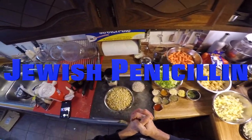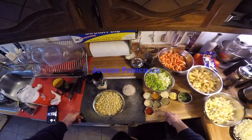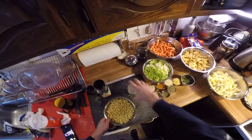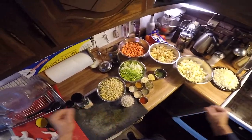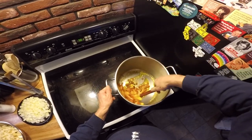Howdy everybody! Colorado Biker again. And today I'm gonna do some cooking! It's been a long time since I did a cooking video. So, I am making what I like to call Jewish Penicillin. Yes, chicken soup. Chicken noodle soup — or not noodle, but chicken soup.